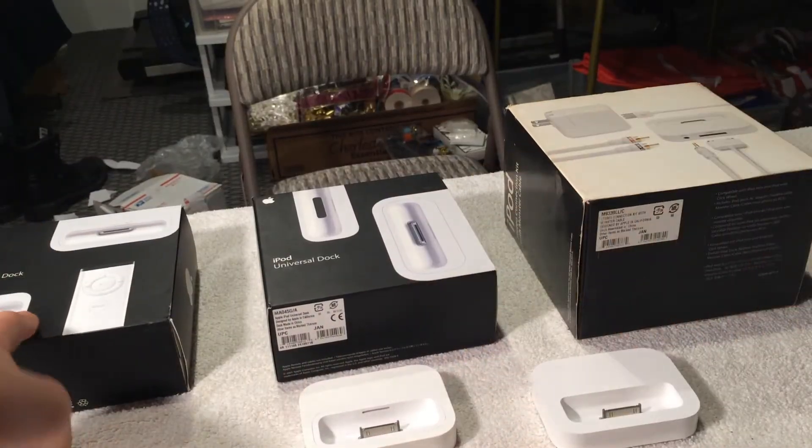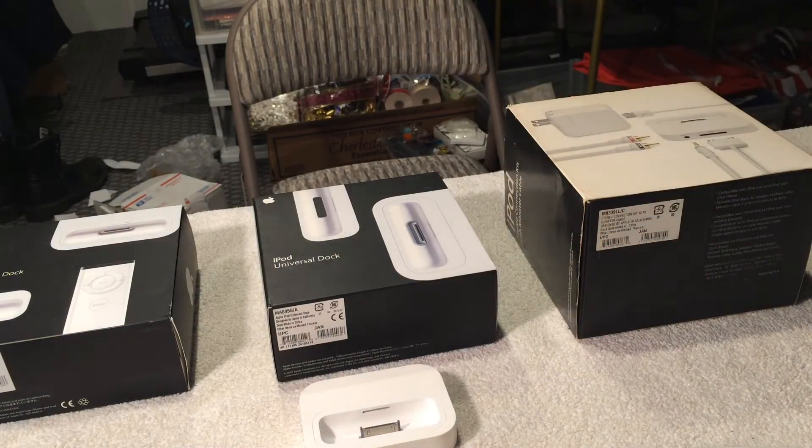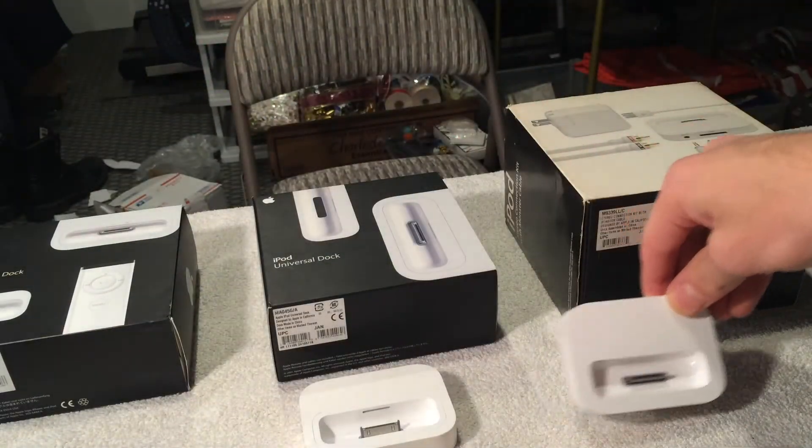This one was $100 and that one was $79. The reason why these docks were so expensive is because they're very premium. The sound quality that comes out of these docks is excellent — there's an amp and a DAC for the iPod inside, so they actually sound better.